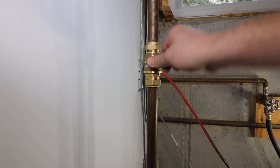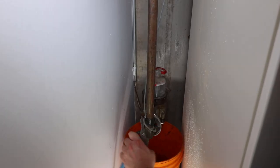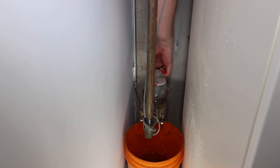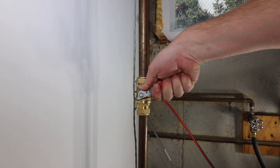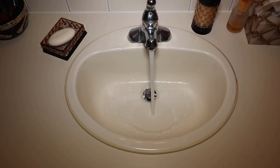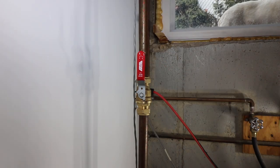Put the valve in the closed position, tighten the water meter union, and put the main water supply back on. Slowly fill the water distribution system by slightly opening the valve. Open a faucet to purge any air, and once the water flows without air present, close the faucet, open the valve completely, and check for leaks.